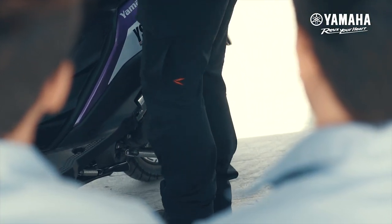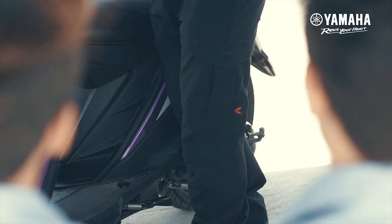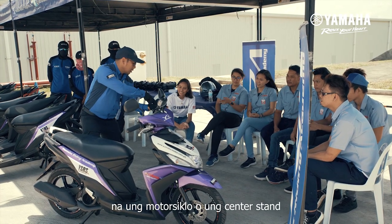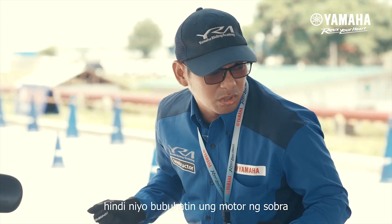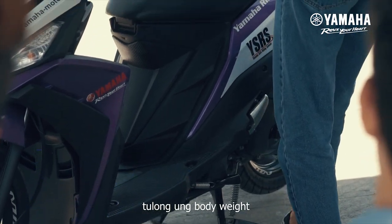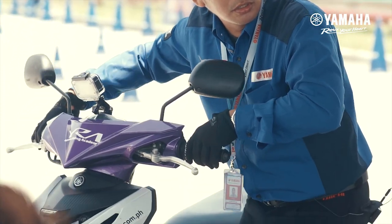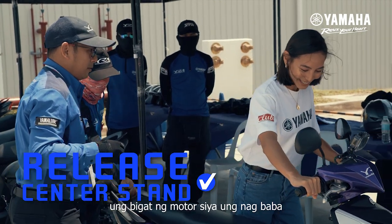Dun sa marurunong, may proper positioning: kailangan nakaharap po kayo sa motor, wag nakaside. Always apply brakes para hindi gumalaw yung motor, then ang gagamitin ninyong paa ay yung tamang paa — right foot. Siguraduhin na yung center stand ng motorcycle ay naka-touching the ground. Hindi nyo bubuhatin yung motor ng sobra, kasi mabigat talaga ito. Kailangan may technique — yung body weight ang tutulong, then support lang ng right hand.